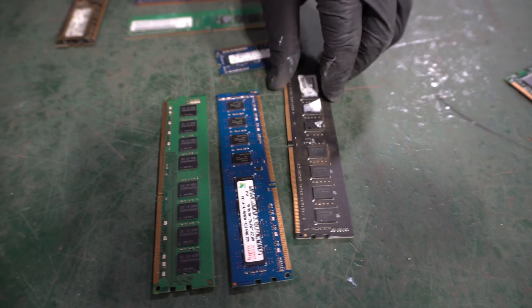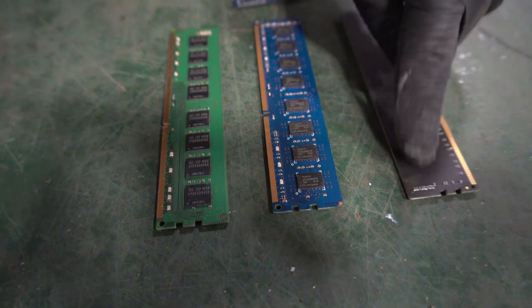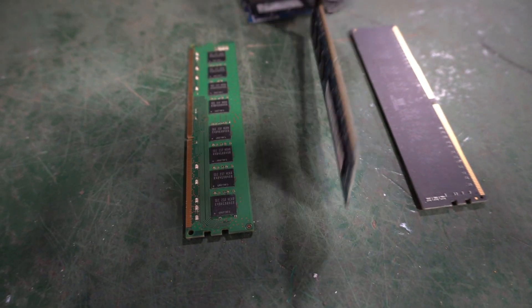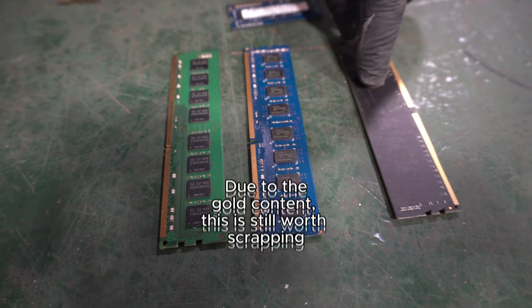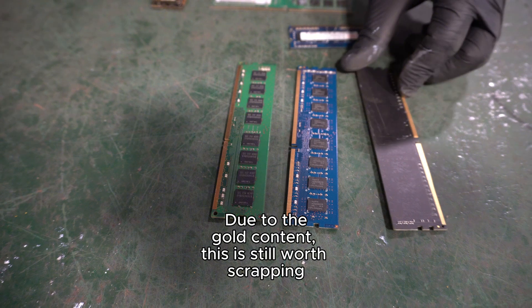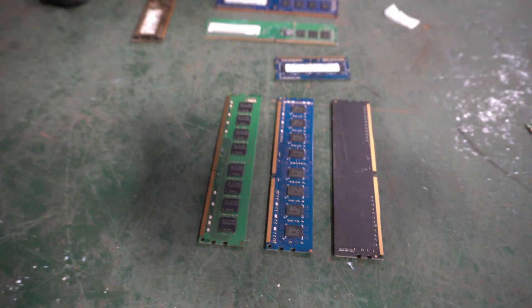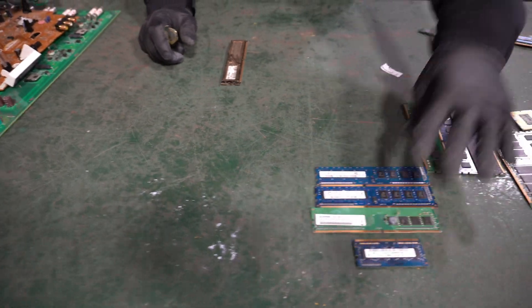What you can see — flip it — no chips on this side. Once you start to see no chips versus one that has chips on both sides, this is going to be worth less money because there are fewer chips on it. But again, the gold is there, so if you're scrapping it, we'll buy it as regular memory because that gold is still there.